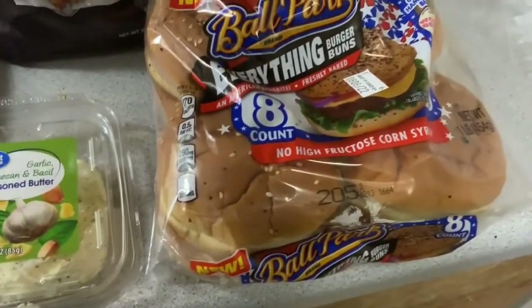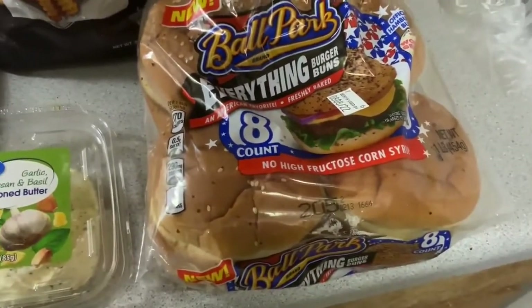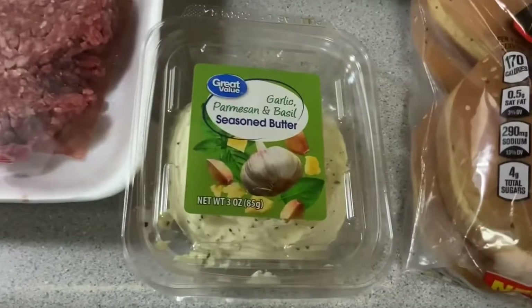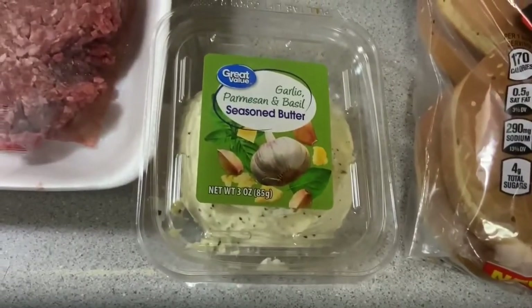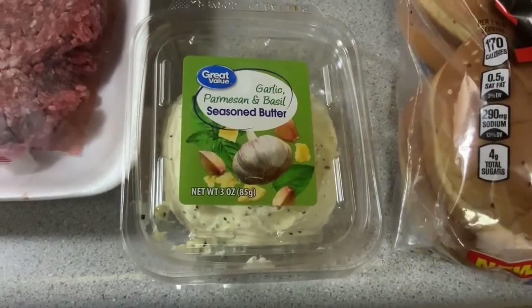I also have some Ballpark Everything Burger Buns — brand new product I've never seen before. No high fructose corn syrup, and it's about the lowest calorie bun I could find, closest to a keto bun. We're going to be buttering up these buns and putting them in the fry pan with some garlic, parmesan, and basil seasoned butter, which is going to make the buns really taste good.